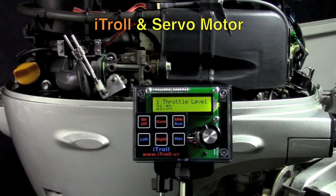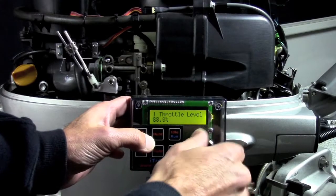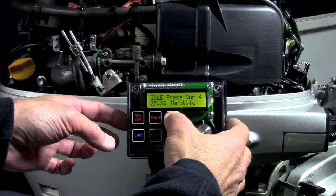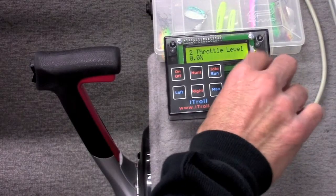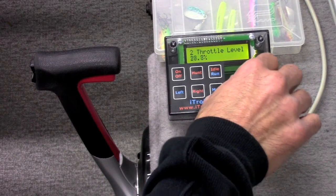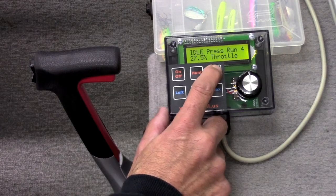iTroll looks different because it is different. Even the most basic functions of a throttle controller are improved with iTroll. Combine this with iTroll's many industry-first features, and you will come to the conclusion that iTroll is the new gold standard in trolling motor controllers.